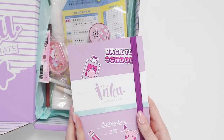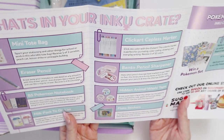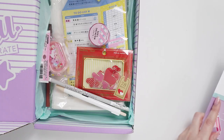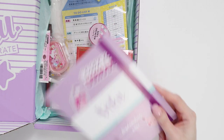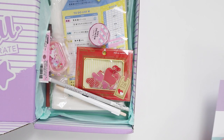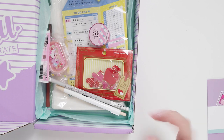So, back to school. INKU never used to have themes and now I feel like they're starting to include a couple themes, which I quite like. So back to school — if you're in the Northern Hemisphere, it's probably because this is around the time kids go back to school after their long summer break. It's kind of the opposite in Australia.